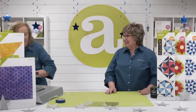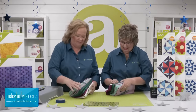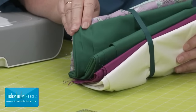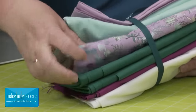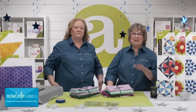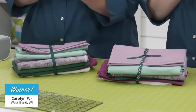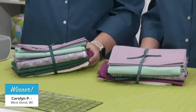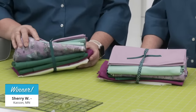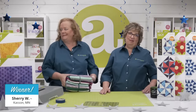Speaking of fabric, we have so much beautiful fabric from Michael Miller Fabrics. This is yardage — wait till you see what it makes; it's in the trunk show. It even has enough for the backing, and these are beautiful colors. We're going to give away both of these fabric bundles today. The winner of the first selection of fabric is — drum roll please — Carolyn P. of West Bend, Wisconsin. Congratulations! And the second winner of the selection of fabric is — drum roll please — Sherry W. of Casson, Minnesota. Congratulations! A huge shout out to Michael Miller Fabrics — thank you so much for sponsoring today's show.